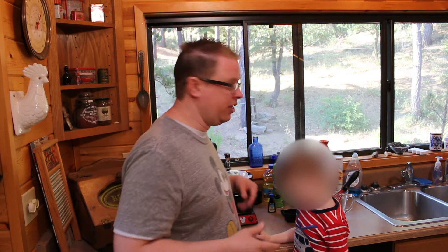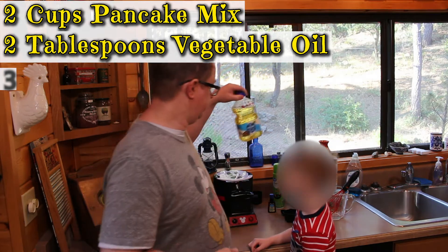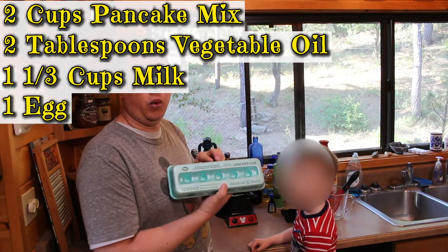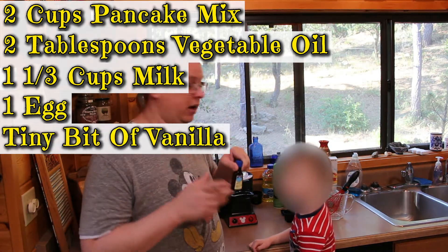All right, let's get started. It's really simple to make waffles the easy way — this is not the scratch way, this is the quick and dirty way. Here's how you're gonna do it: two cups of pancake mix, two tablespoons of regular vegetable oil, one and a third cups of milk, one egg, and I'm also going to put a tiny bit of vanilla in mine just to flavor things up.